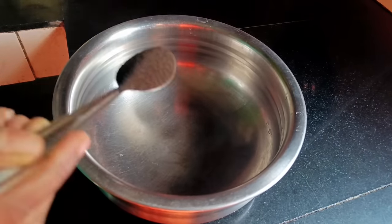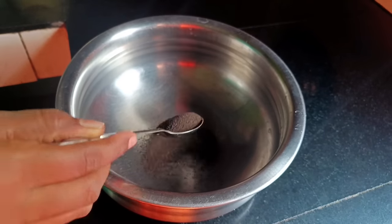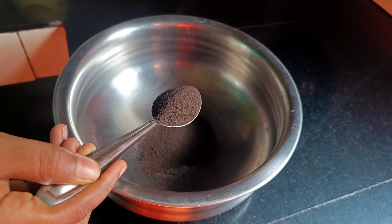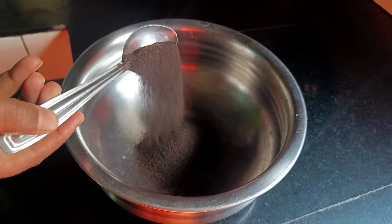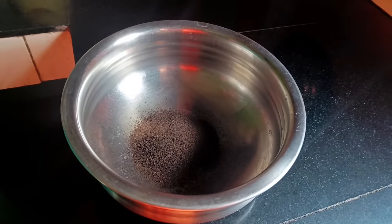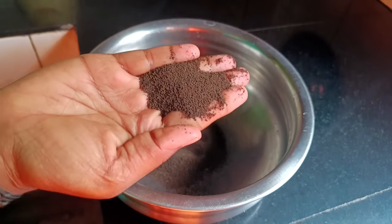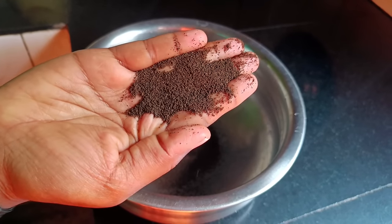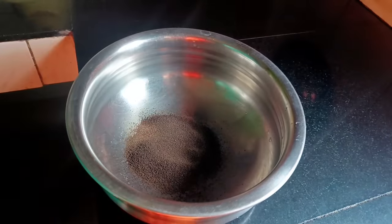We are going to add 3 tbsp of chai powder. We will add the chai powder. Now, I will add 1 tsp of chai powder. We will add antioxidants and minerals to this.